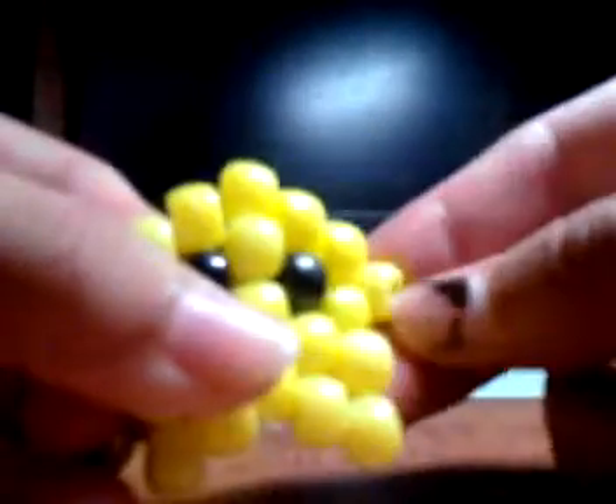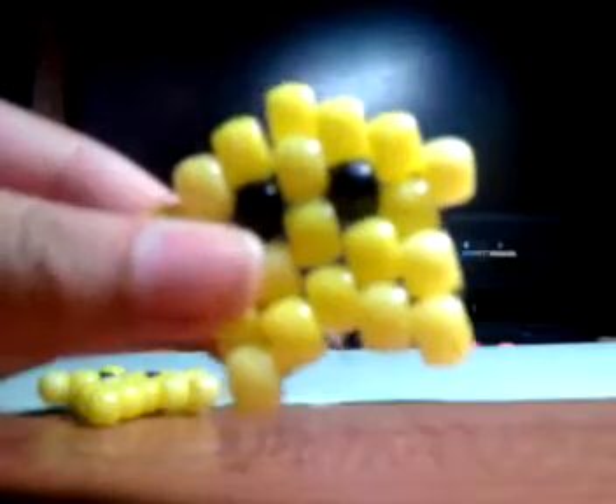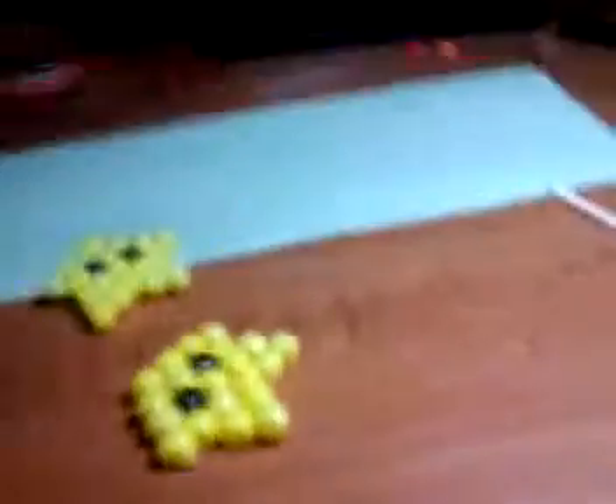If it turns out like this, just fix it — there you go. Congratulations on making a Mario star! I hope you did this successfully. Thank you for watching. Next up are Jigglypuff and Finn from Adventure Time, so yeah, leave your requests at my channel. Thank you for watching, bye!